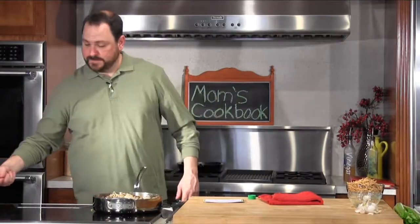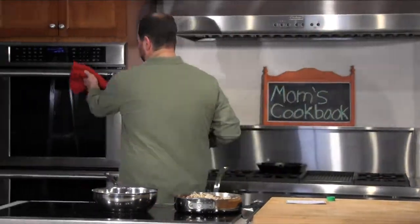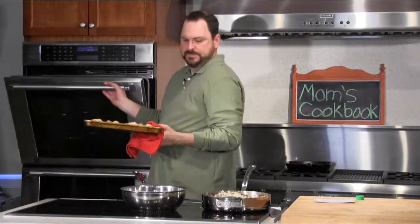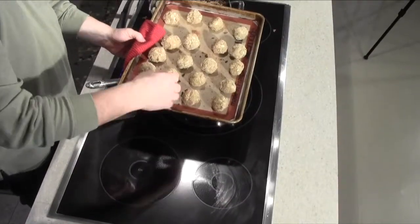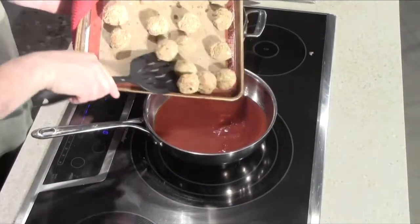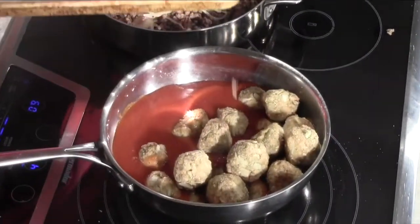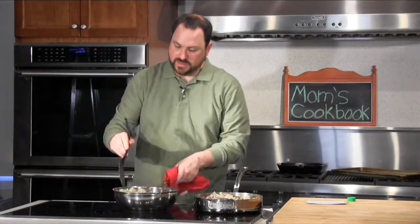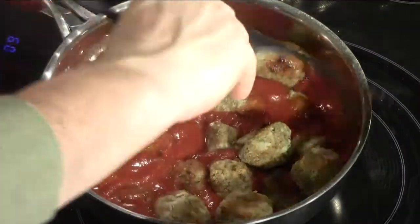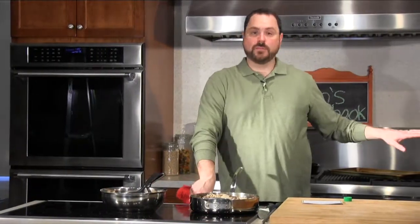I'm going to turn the heat up a bit more. In this pan I have just one jar of store bought tomato sauce - I'll turn the heat up on that. The next step with our meatballs is to grab them out of the oven. You can see they've had a chance to brown a little bit on the outside. The chicken is super lean, so there's not a whole bunch of fat running out. I'm just going to gently add them into the sauce. The next step is to let these simmer for about 20 minutes - and then it's almost time to get Arthur up here to try some of my mom's cooking.